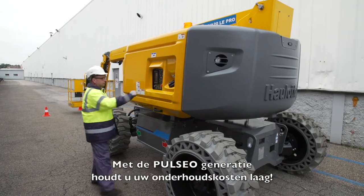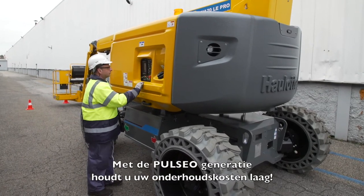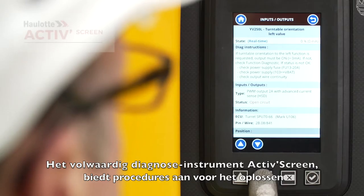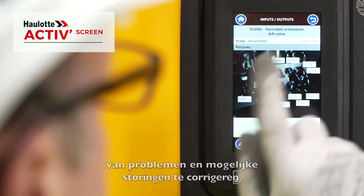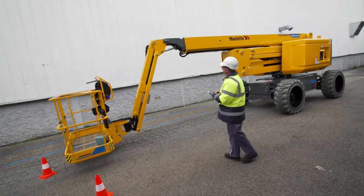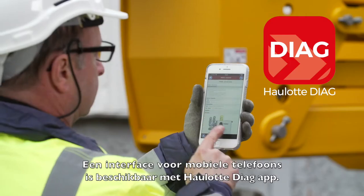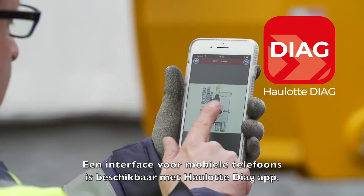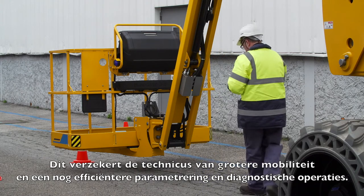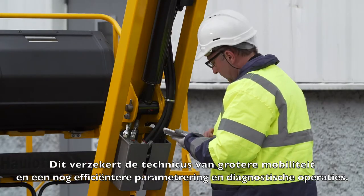With the Pulseo generation, keep your maintenance costs down. With the full-fledged onboard diagnostic tool, the active screen provides troubleshooting capabilities for correcting possible malfunctions. A mobile phone interface is also available with the Hollett Diag app, assuring the technician greater mobility for even more efficient parameterization and diagnostic operations.